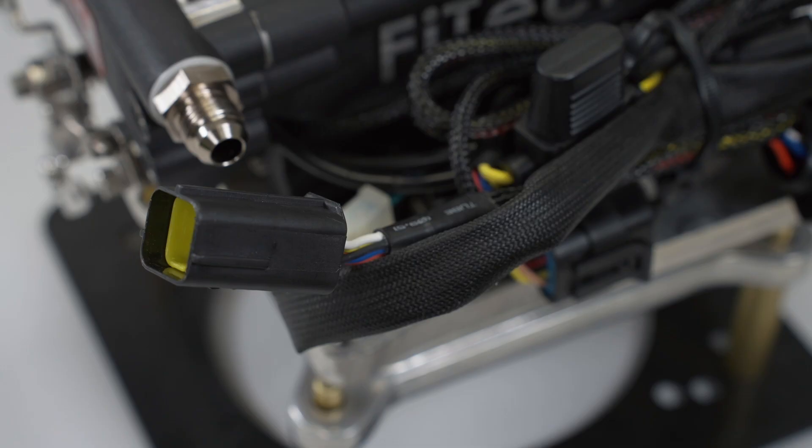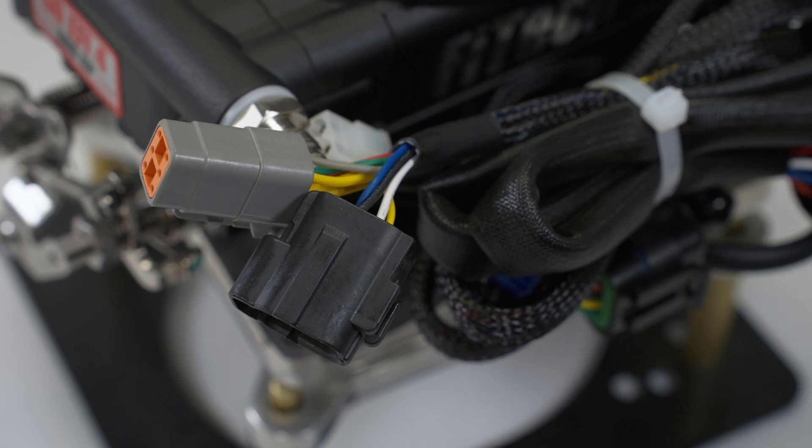On the older systems, the battery and fuel pump power inputs were part of the main harness. They have now been separated onto their own connection with larger gauge wiring. This is to prevent over-amp draw from high-output fuel pumps.